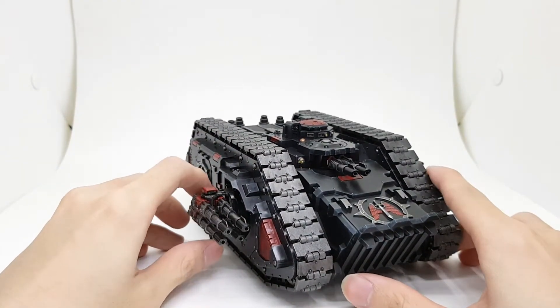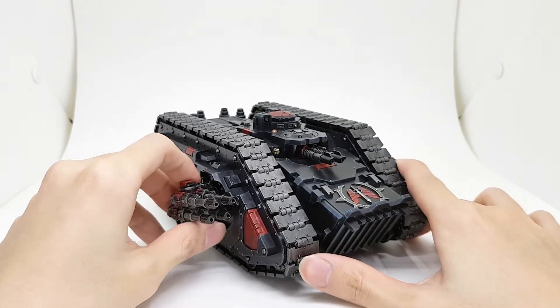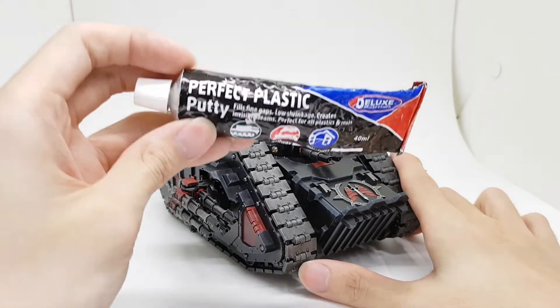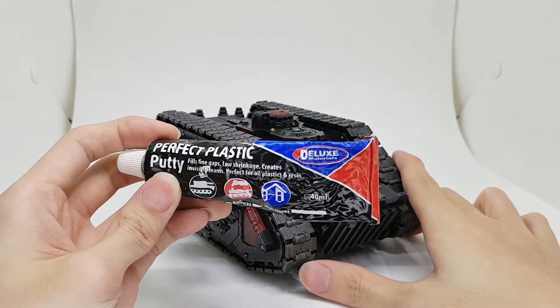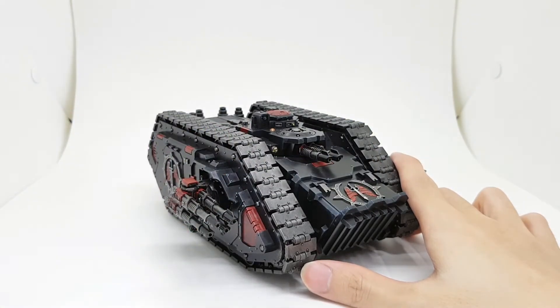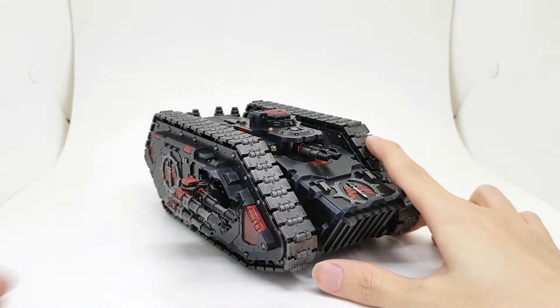Not too many modifications for this kit — just filling in the gaps with a little bit of putty. I used the Perfect Plastic Putty from Deluxe Materials. You can clean it with water so no sanding needed — just use a bit of water to thin it down, fill it in, and then with a Q-tip and a bit of water, clean it off.